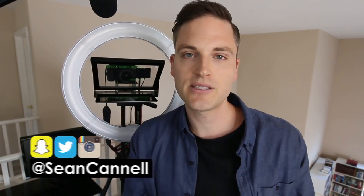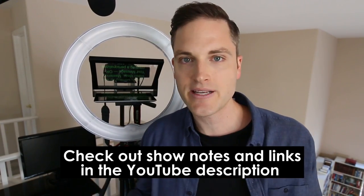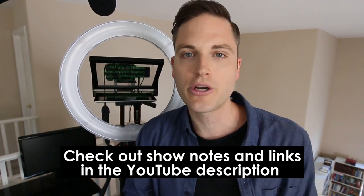So if you're new here, definitely subscribe. And hey, at any point during this video, check out all the different gear and apps and things that we talk about in the YouTube description below. So let's get into the review.